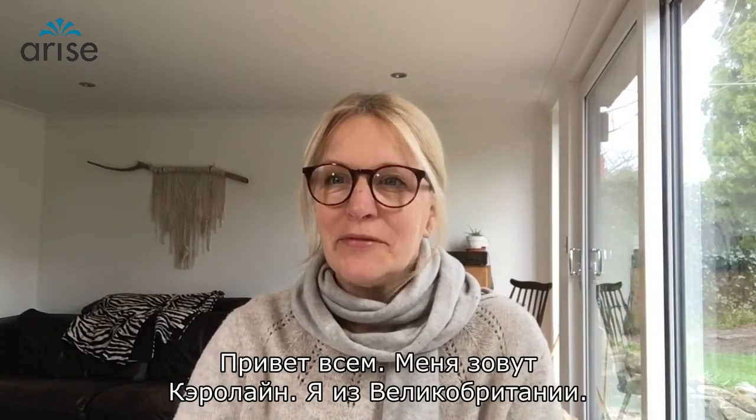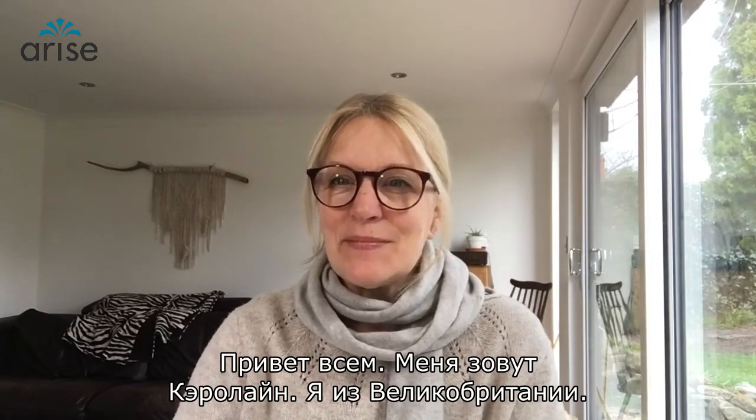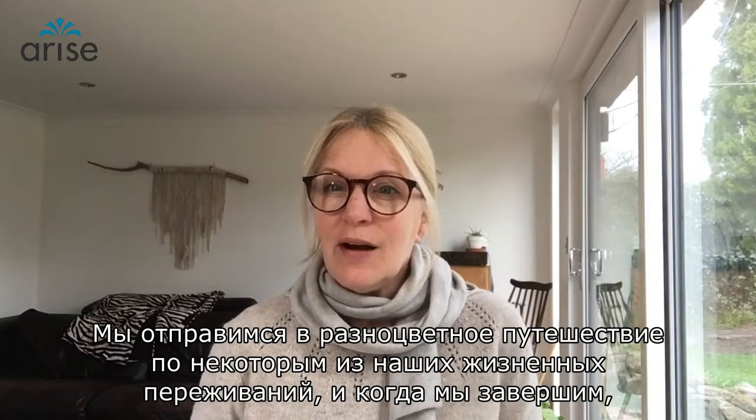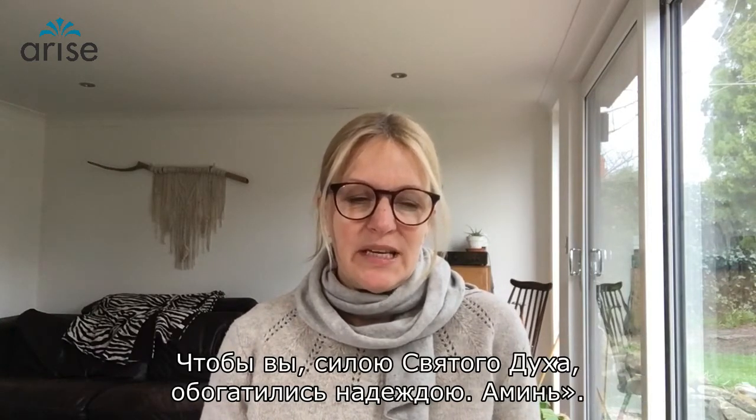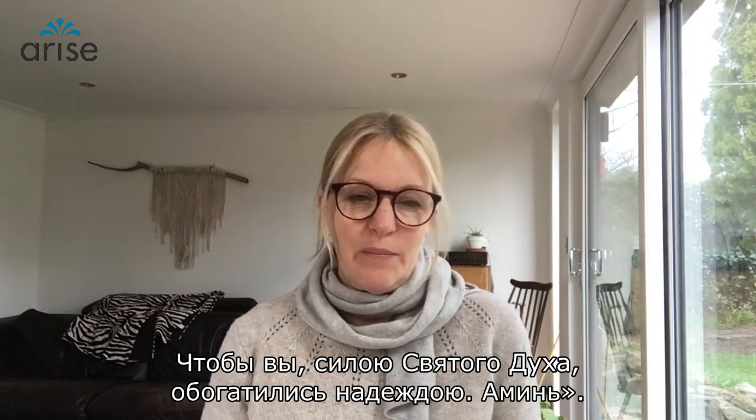Hello, my name is Caroline. I'm from the UK and it's my pleasure to bring to you this creative guided soak experience. We're going to do a colour journey through some of our life experiences and when we're finished we'll see the beauty of the brush of God's love in our lives. I just want to say this blessing over you as we walk into this together. It's from Romans 15: May the God of hope fill you with all joy and peace in believing so that by the power of the Holy Spirit you may abound in hope. Amen.